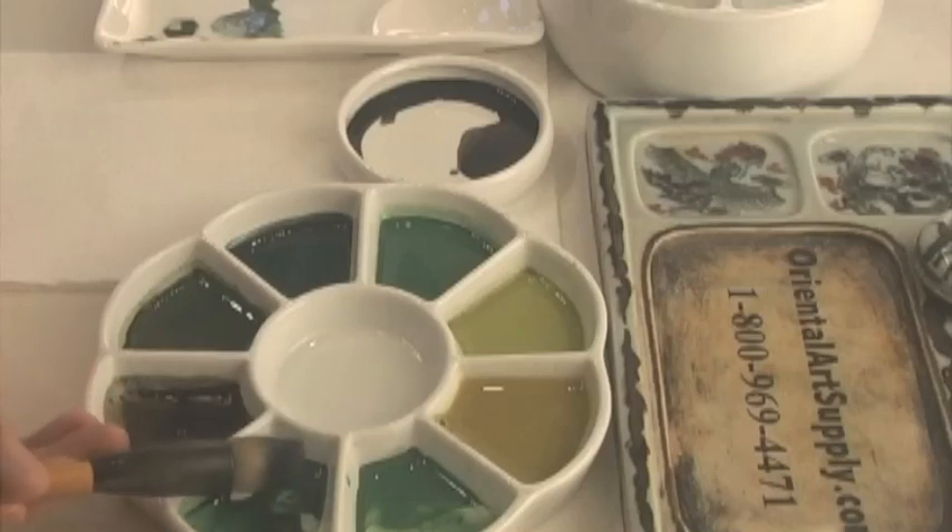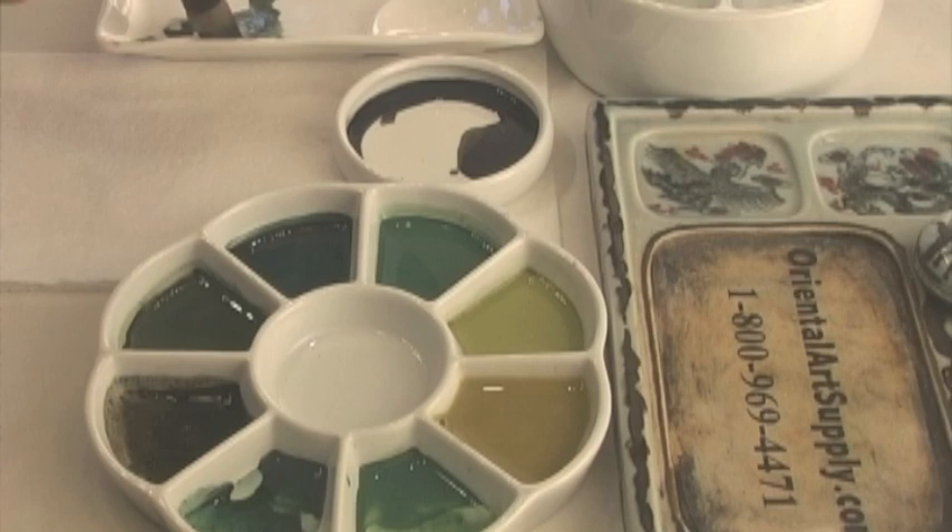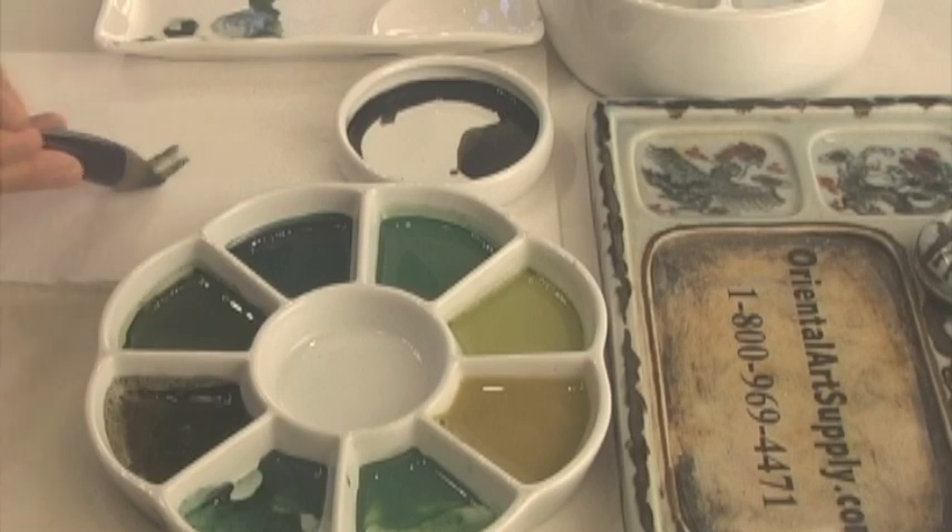We may want to reload the darker colors. The first stroke tends to be a little darker than the rest, so it's helpful to dip the tip of the brush in the water after loading and run a test stroke on the paper towel.